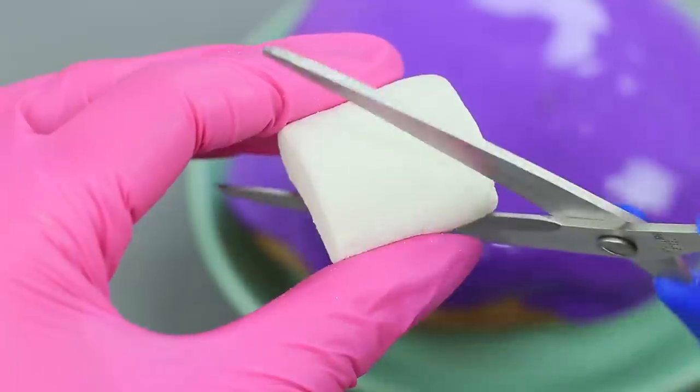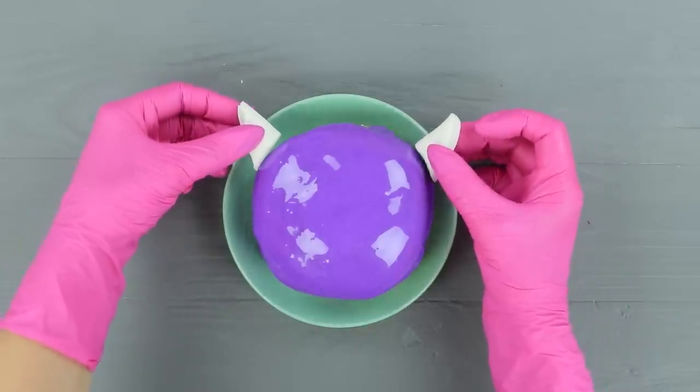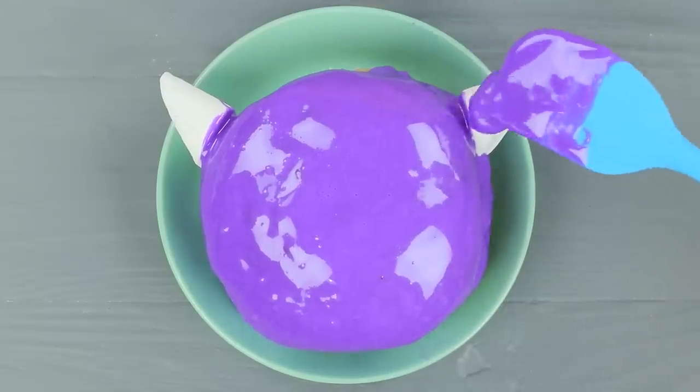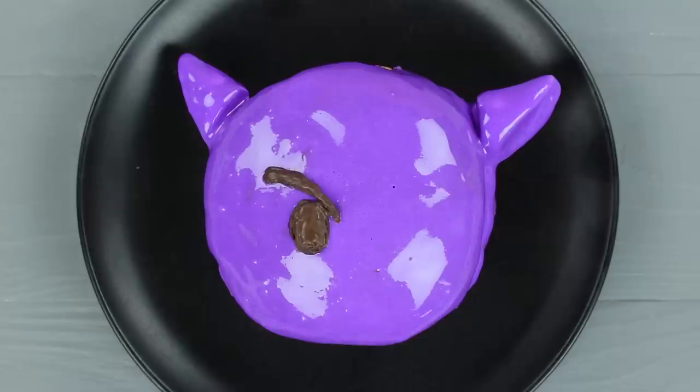Cut a marshmallow diagonally. Attach the pieces as horns to make it look like the head of the devil emoji. Coat the horns with glaze. Add a face with melted chocolate.